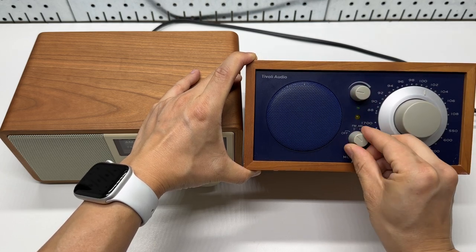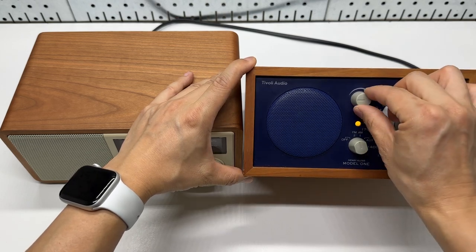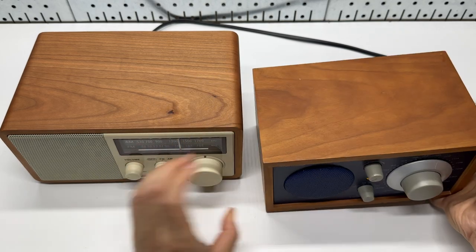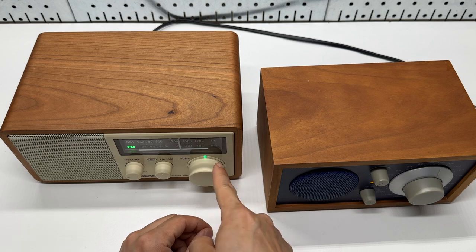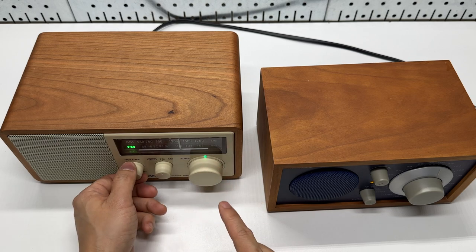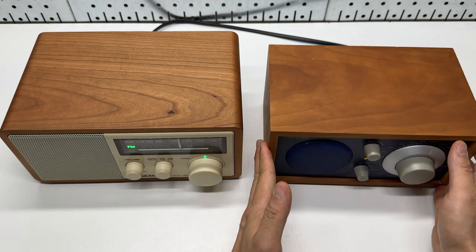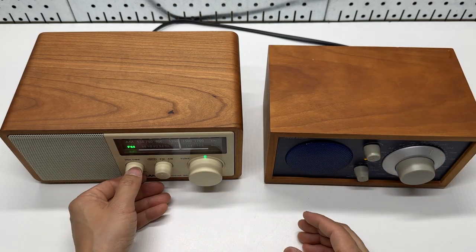Let's compare the FM performance. I'm using the internal built-in antenna on the Sanjian. Personally, I prefer this one over the Tivoli because it has better reception and better audio, and you will see why.